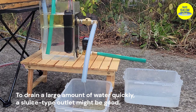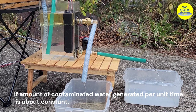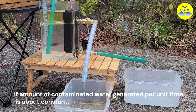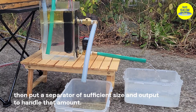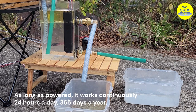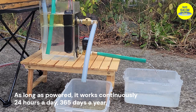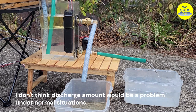To drain a large amount of water quickly, a sluice type outlet might be good. If the amount of contaminated water generated per unit time is roughly constant, then put a separator of sufficient size and output to handle that amount. As long as it's powered, it works continuously 24 hours a day, 365 days a year. I don't think discharge amount would be a problem under normal situations.